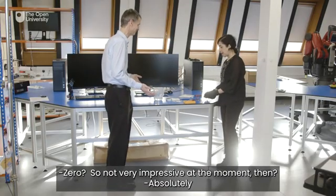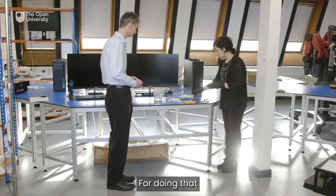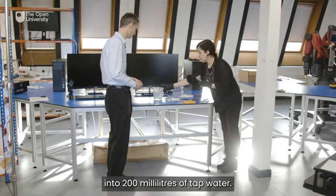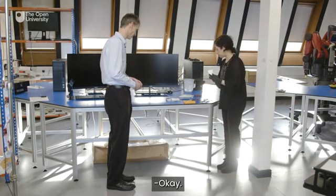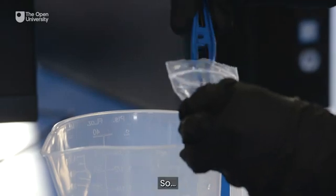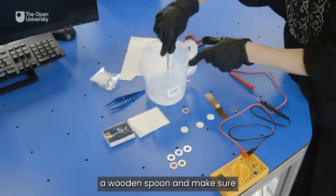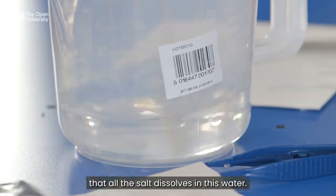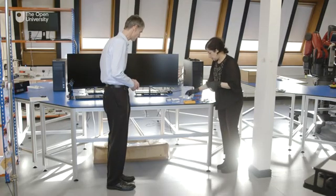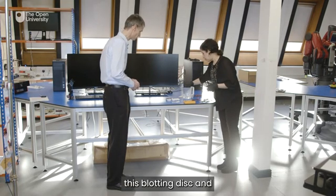Zero — so not very impressive at the moment. Nothing happening because we need to introduce an electrolyte to produce voltage. For doing that, we need to add 10 crystals of Epsom salt into 200 ml of tap water. Then you can use a wooden spoon and make sure to stir it well so that all the salt dissolves in the water. Then we use one of these blotting discs and add it to the water.